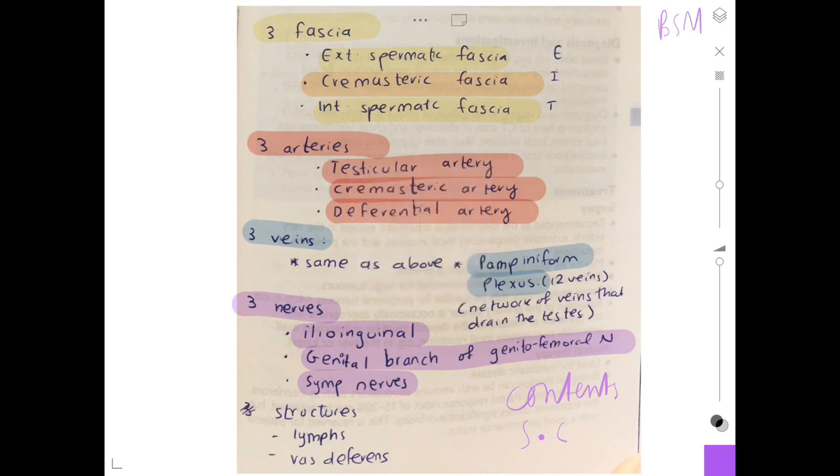There are also some structures inside like lymphatics and the vas deferens, but that covers the contents of the spermatic cord. Please like, subscribe, and share, and let me know what kind of videos you want to watch. Thank you for watching.